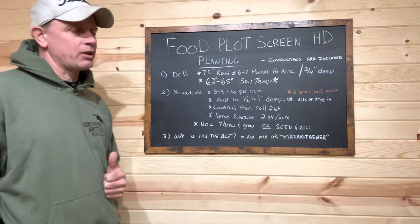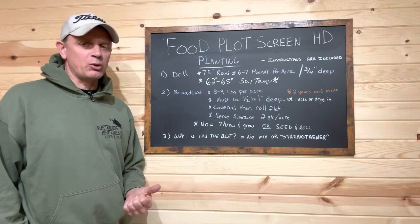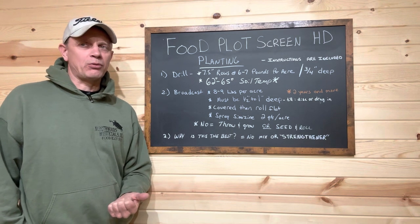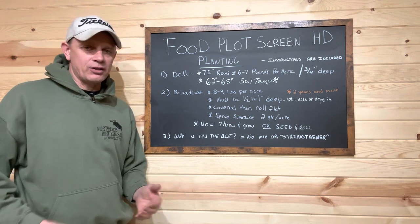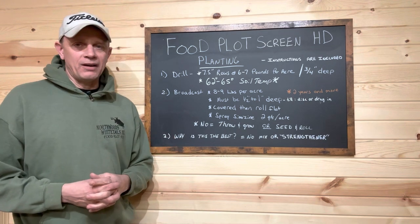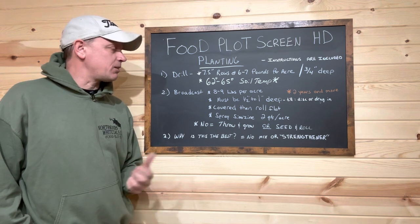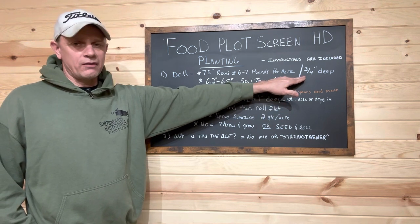For drilling, we're going to do a weed control program two or three weeks before spring — typically Roundup, maybe some 2,4-D. Usually we're planting our HD Screen here in Upper Michigan around the 20th of June, so we're looking at spraying early June. You're going to need to work the ground up, and if it's a new field, you'll need to bust that root mass up. When you go to drill, 7.5-inch row centers is typical of most drills. We're looking at 6, maybe 7 pounds to the acre, three-quarters of an inch deep.